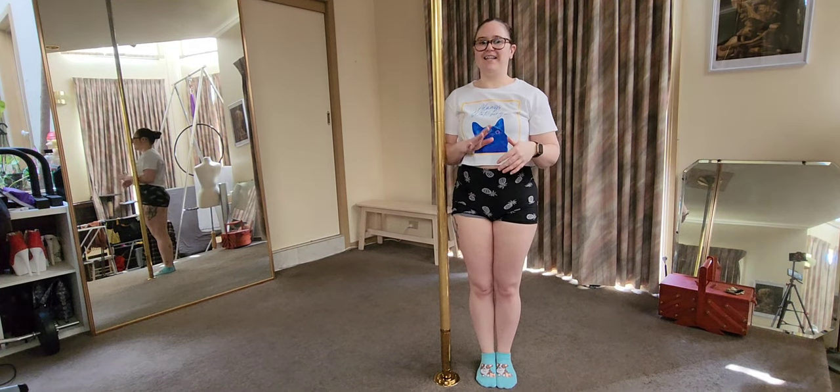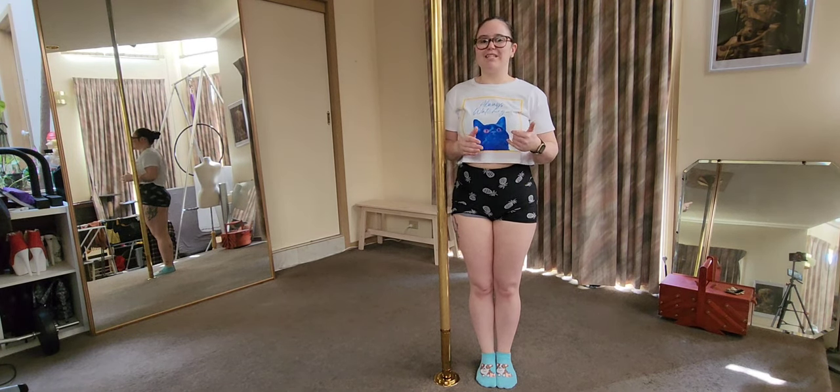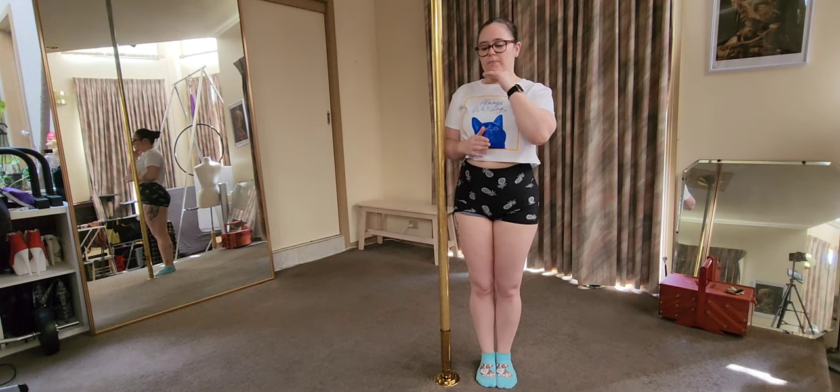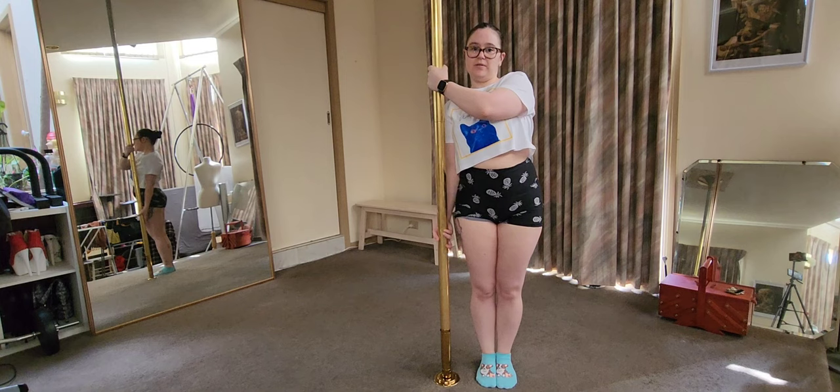It's that kind of short-term pain for long-term gain, because doing a Jamila tuck with your hand lower is harder, but it will guarantee your life's a bit easier in the future when you actually go to do your Jamilas. So: top hand, chin height; bottom hand, pistol grip.